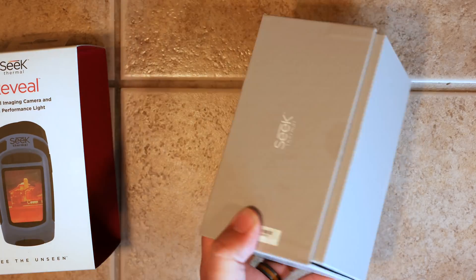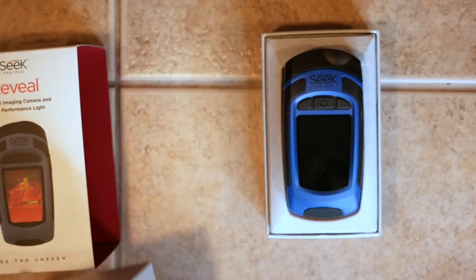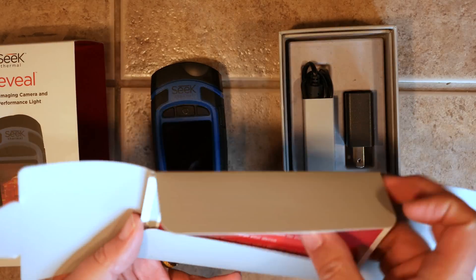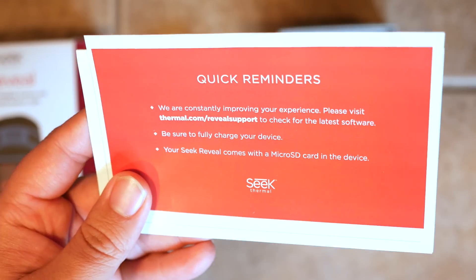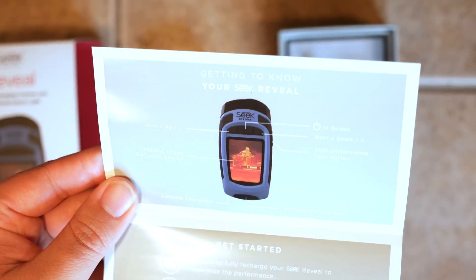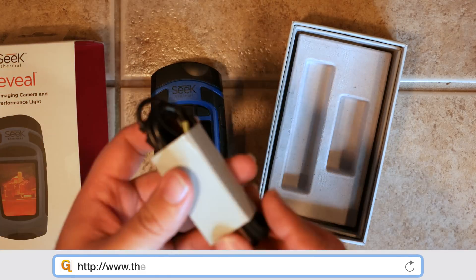It can detect temperature ranges between negative 40 degrees and 626 degrees Fahrenheit. So whether you're trying to find a source of heat or heat loss, the Seek Reveal has got you covered. You can take all those measurements from up to 500 feet away with the touch of a button. And since what's being captured is infrared images, you can see the results right on the screen, even in pitch black darkness.